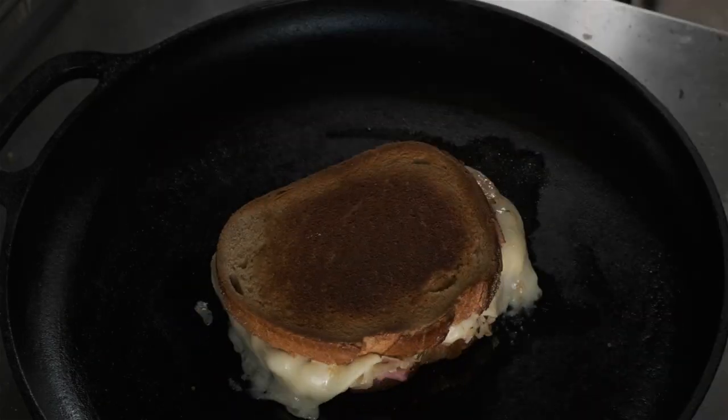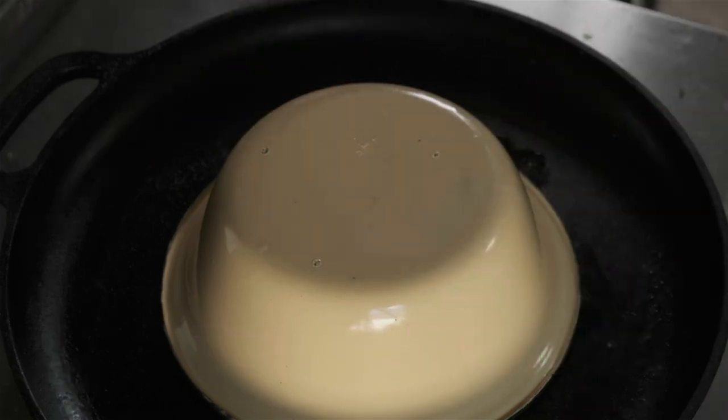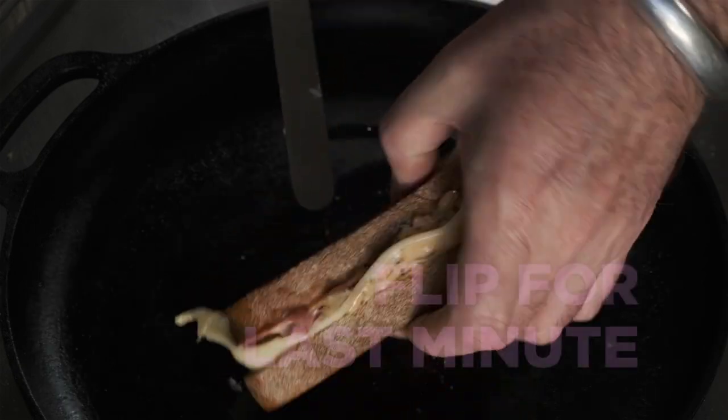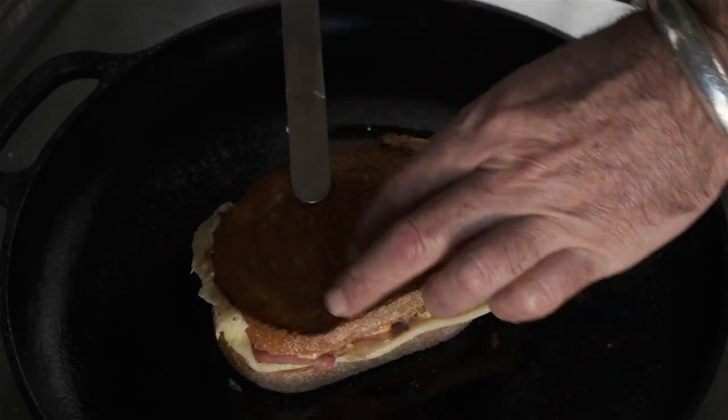And when it's nearly done, I like to put a lid on top to help melt the cheese. It won't make the top soggy. But if you're scared that it's going to, just flip it over and finish it on the outside for about one minute.